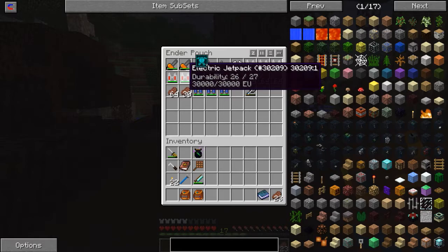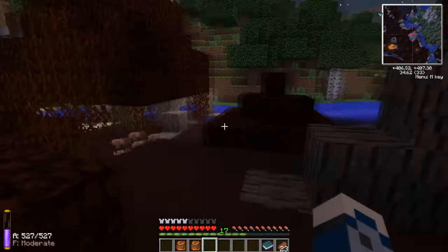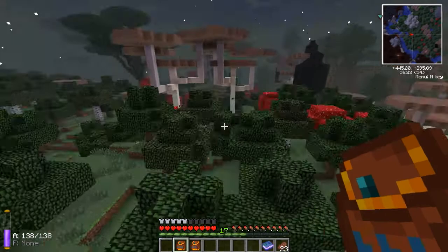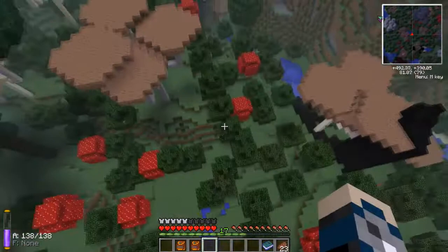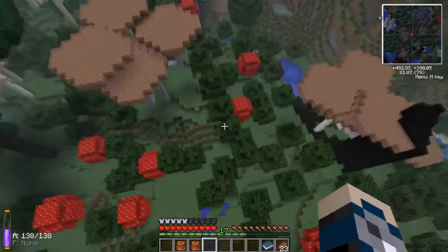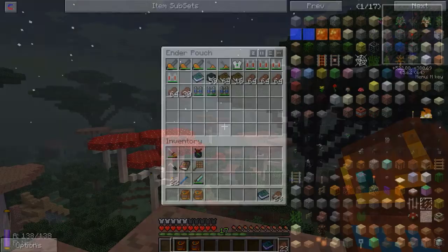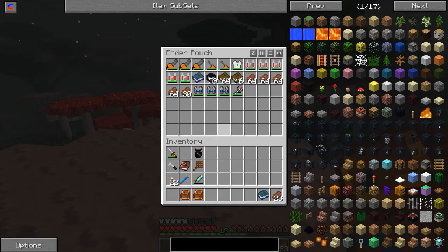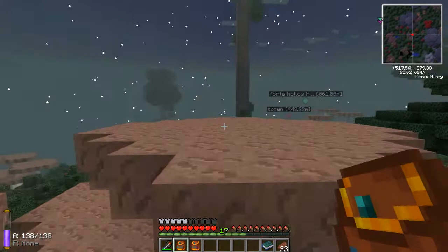Why not do what I do? Take it off, open my pouch of charging, and just toss them in. Well, for the jetpacks I'll just grab a spare, but in just a moment I'll be able to grab my Vajra fully charged. And there it is my friends - how does it do it? How do I recharge my tools from a distance?